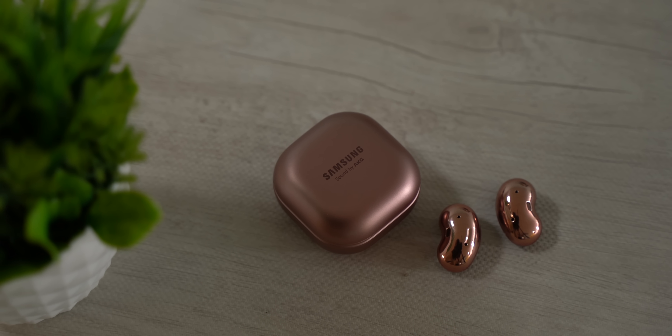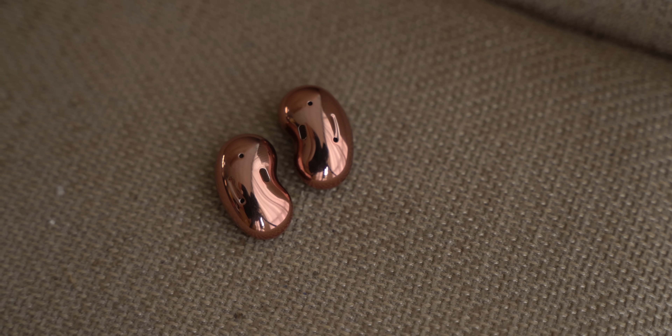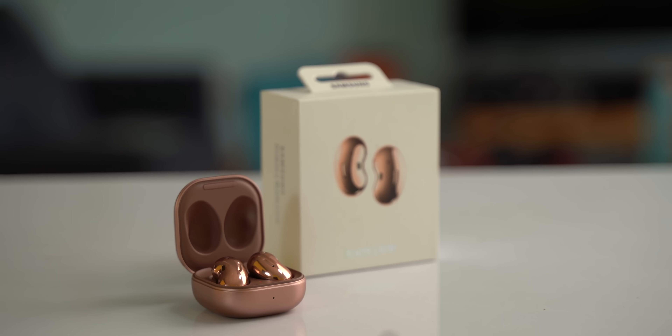At the end of it all, I'm not aware of the Galaxy Buds Live India pricing right now and I think a more prolonged use would be fair to make a full judgment. But personally I find these earbuds very compelling, mainly because of the new bean-like design — it's super comfortable, very easy on the eyes, and it fits well. I like the sound quality, the microphones are pretty good, and the battery, while not extraordinary, is decent enough. Things aren't perfect — active noise cancellation just doesn't have a big enough impact, and I noticed some connectivity issues with non-Samsung phones. If you're planning to buy the Galaxy Buds Live, let's wait for the price because it all depends on which earphones it competes against.